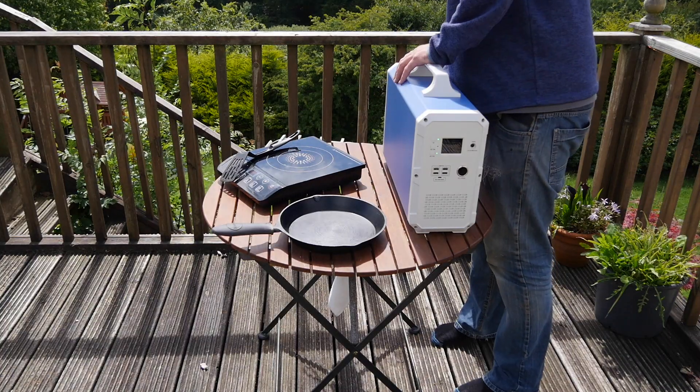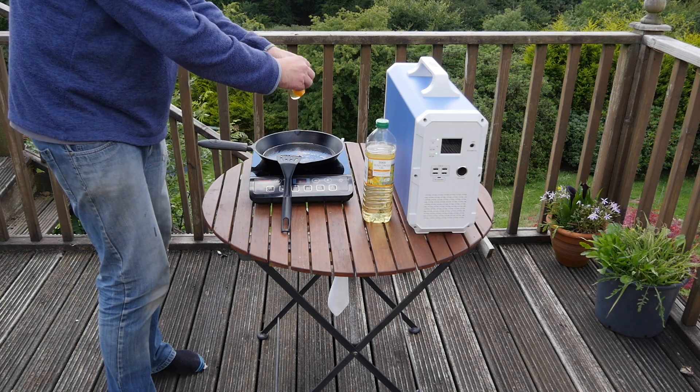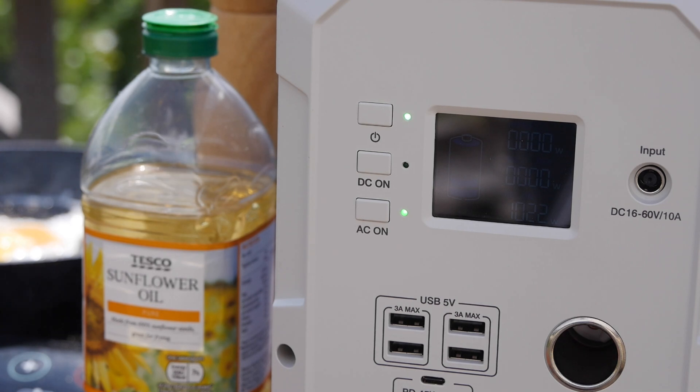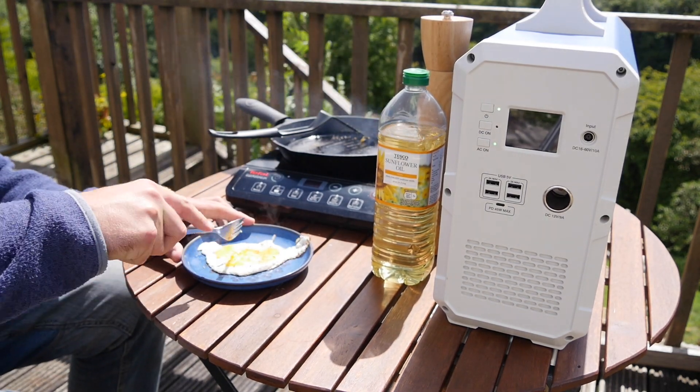Finally, I tested the maximum power output continuously with an electric induction hob to fry a home-laid egg. The third highest program was around 850 watts; the fourth was just over 1,000 watts, so it cut off after two minutes — but that was more than enough to fry a delicious egg.